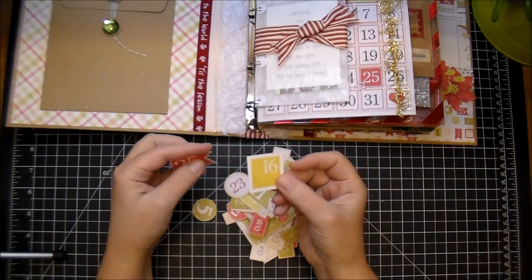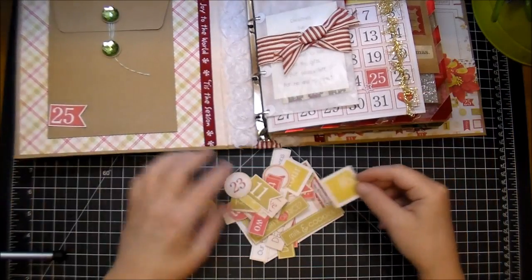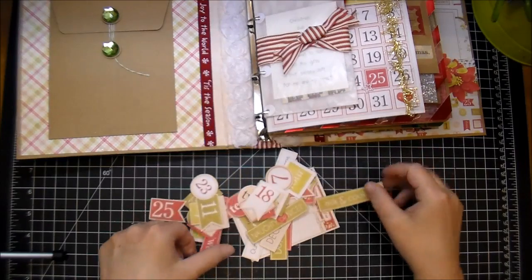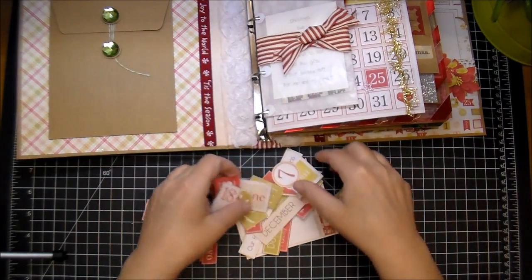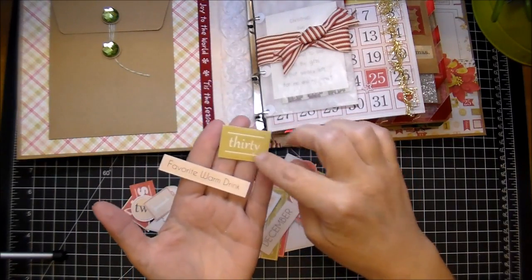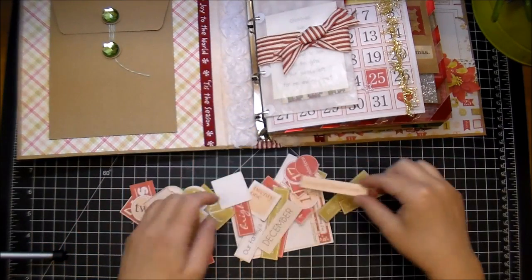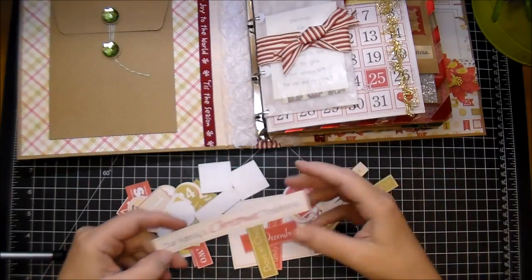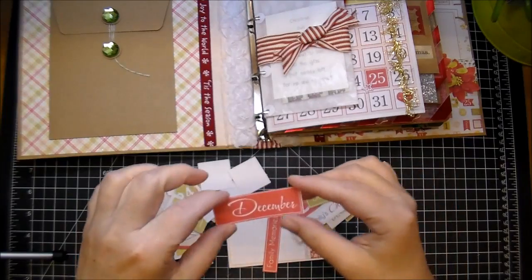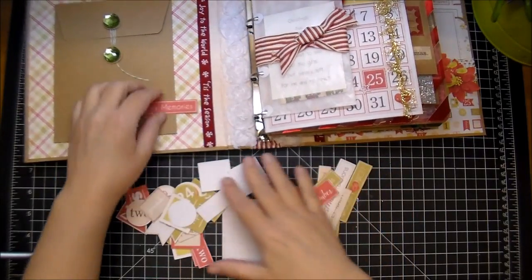So if the person receiving this wants to add any of the numbers or anything like that to the pages, they have them all available along with lots of labels that come in the collection. This one says milk and cookies, naughty or nice. I love that they're all different — like the number 30 comes like this, but yet the number seven is a circle. This one says favorite warm drink, December, our family's Christmas traditions, days till Christmas, hello December, family memories.